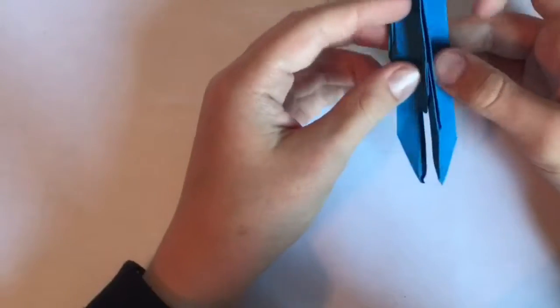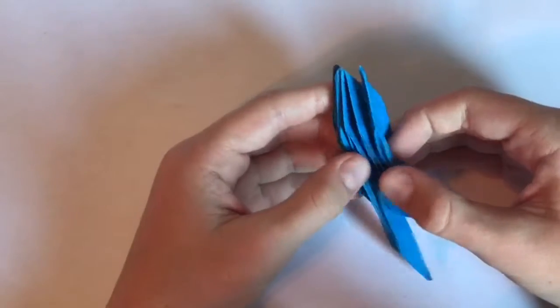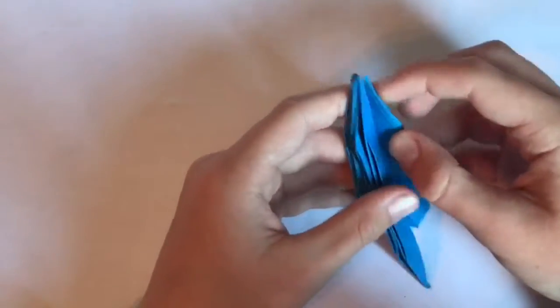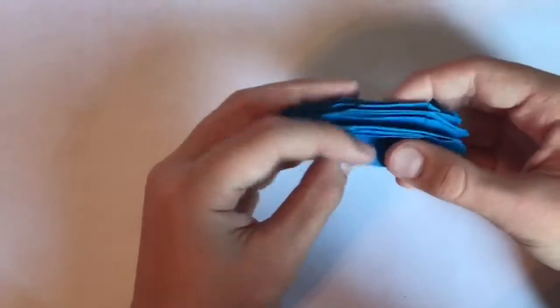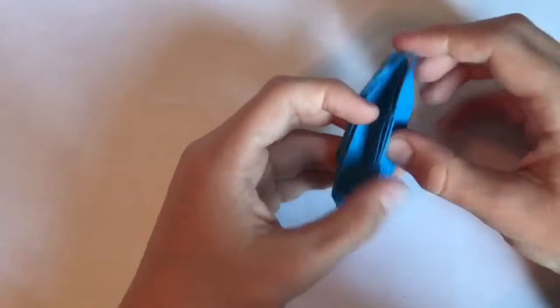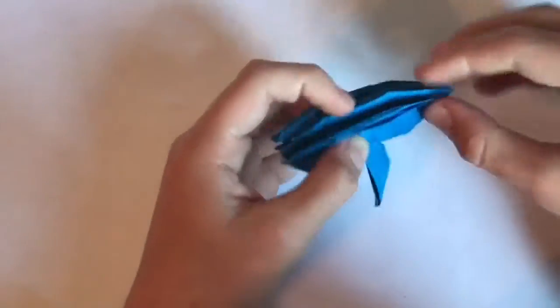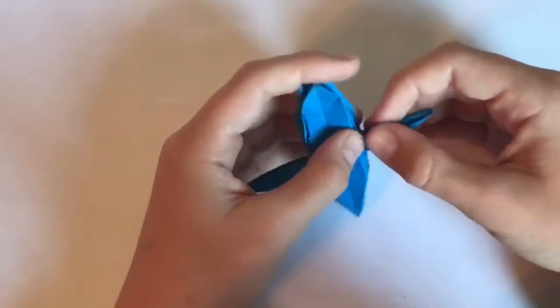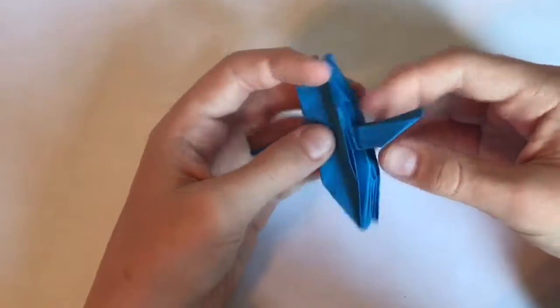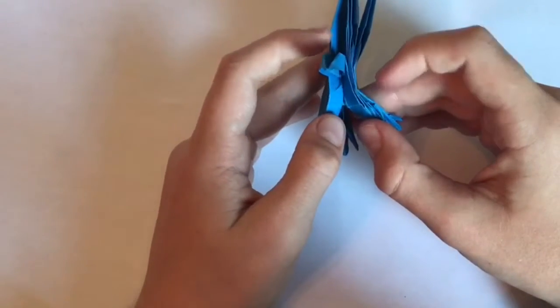Now we start shaping. Fold this part over and fold the wing up and back this way, same thing on the other side. Let's start shaping the wings — reverse fold them down for now like this, and we'll work on them later. For now start shaping the legs.